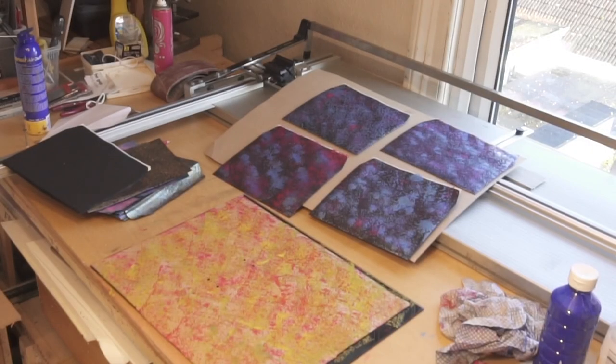And here's some I made after the demonstration. I hope you enjoyed the show. Thank you.